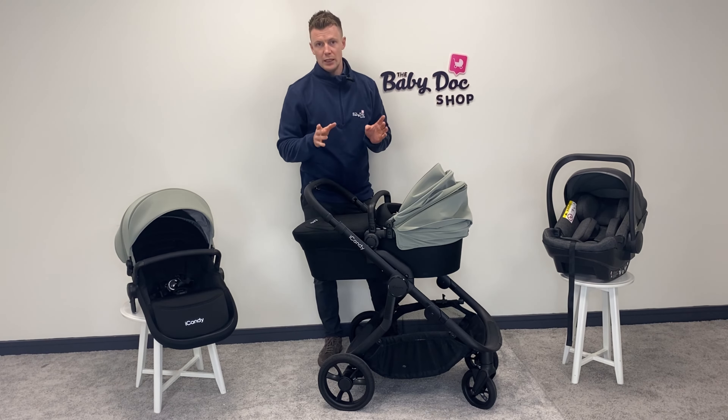I'm selling the Orange 4 in bundles, and the iCandy Orange 4 bundle comes with everything you need. It's a single to double in the box — you get your elevators, rain covers, converters, seat unit, and carrycot, but you also get a foot muff and this really stylish changing bag. What I love about it is you can clip it on for additional storage, which is just a really nice touch from a premium brand like iCandy.